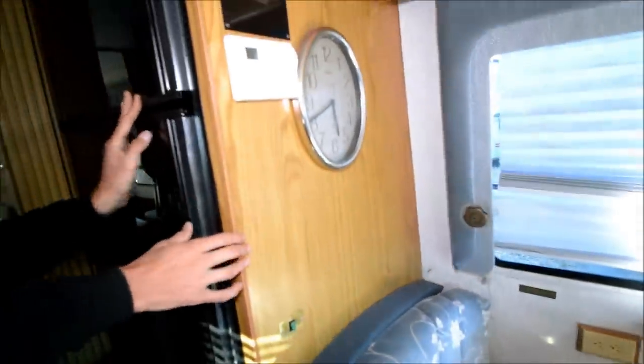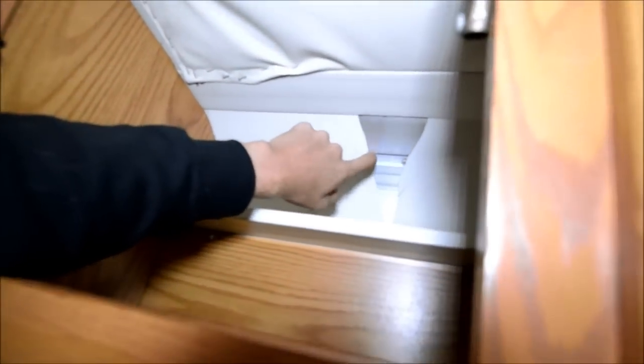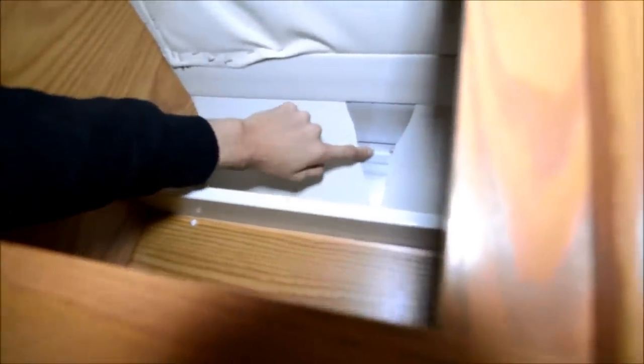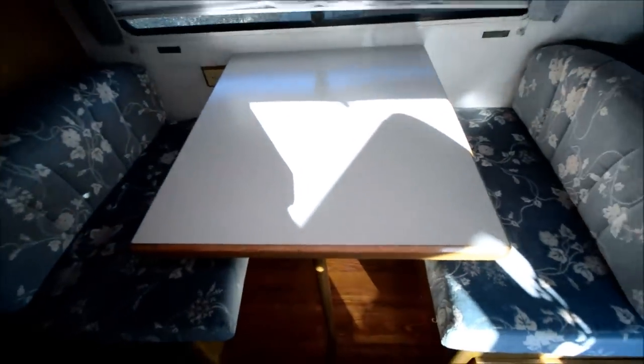One thing I want to show you is — you see the plastic, you know it's old plastic, it gets brittle and cracked off — but this is aluminum. It just shows off the aluminum behind there, so that's not wood, that's aluminum. Super nice.